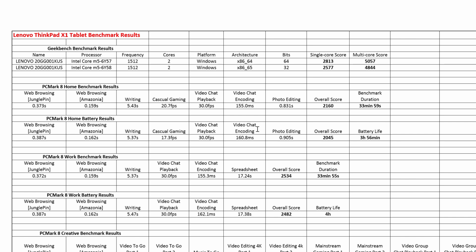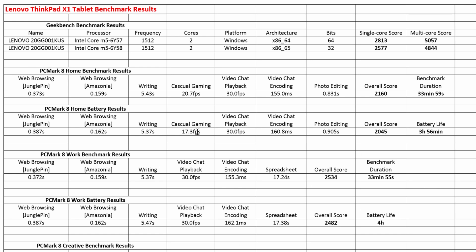For battery, I went online checking out stuff, opening stuff, copying files, editing some files, and playing a little bit of a game. Gaming within the battery test only reached 17.3 frames per second, which is really low — you cannot play Grand Theft Auto on this tablet. The battery life was about 3 hours and 56 minutes. For the work benchmark it scored 2534. The battery for a work environment lasted about 4 hours, though you could probably stretch it to 5 hours depending on usage.